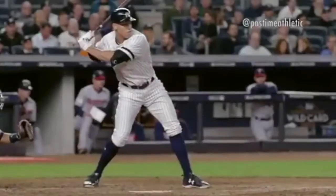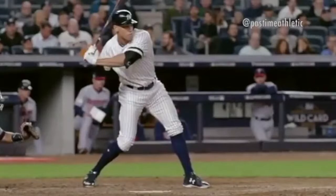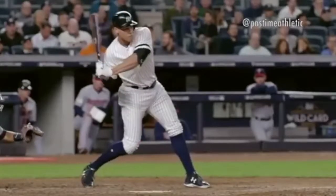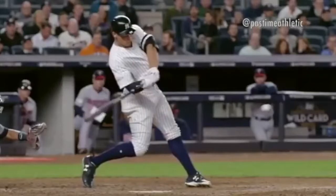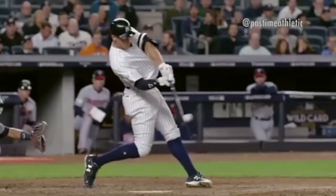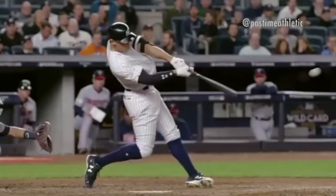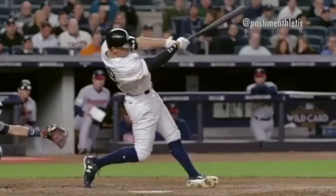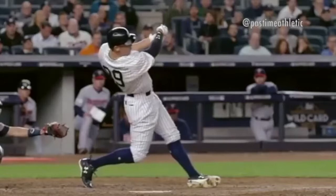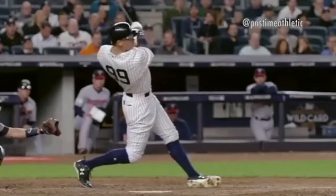Every one of them finishes high. Every single one of them hits and finishes with the barrel going through, extended, and it finishes high through the zone. Aaron Judge is a big, strong guy — he's got a good angle there, he's driving his lower half, and look at that full extension through the ball, head on contact, and how he finishes high through the finish.